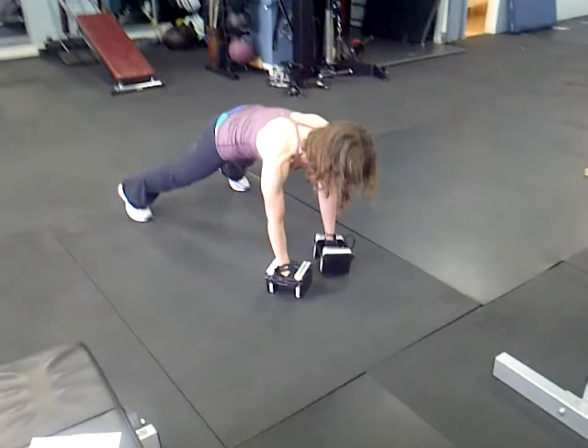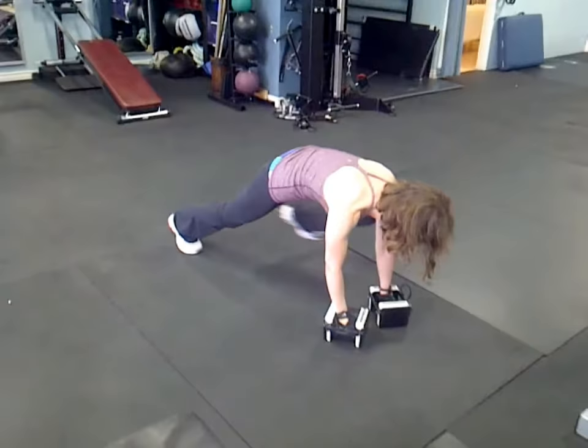Good, mountain climbers — nice slow squeeze. Get that knee almost to touch the elbow, tighten those core muscles. Five each side.